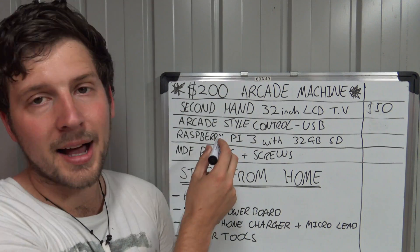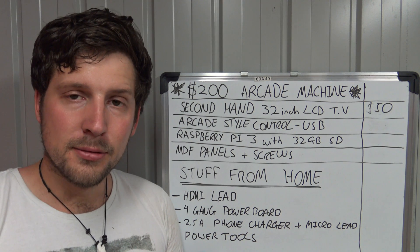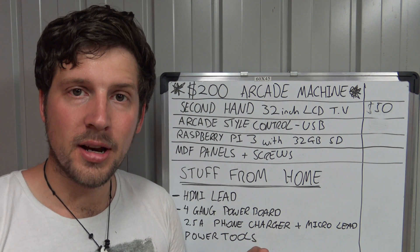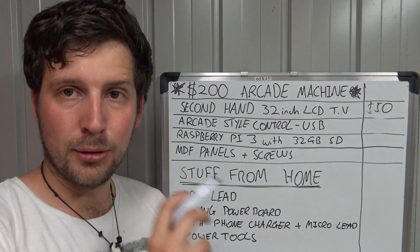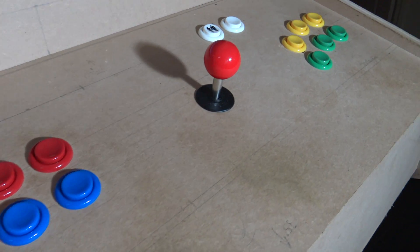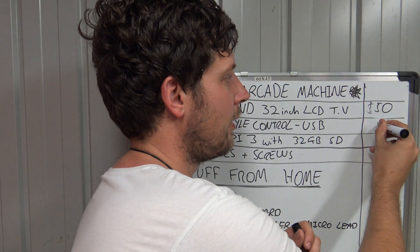The next thing I bought was some arcade controls. These come with a little microcontroller that changes the analog signals — they ship with push buttons and a joystick that just has switches, and it converts it into a USB input. I've got two lots: six buttons plus the joystick times two, and also a start and select button times two for both players. That set me back a total of $50.